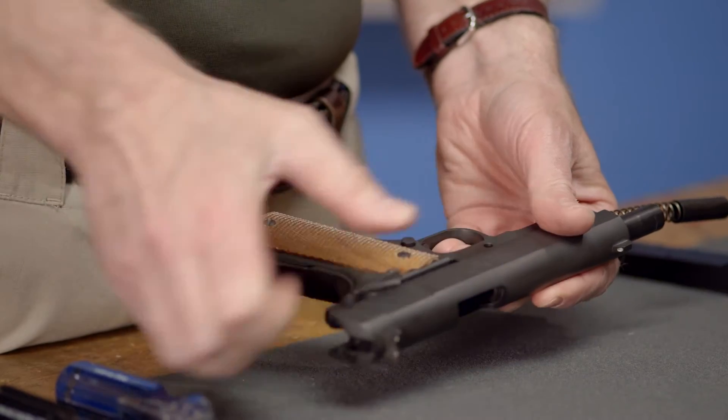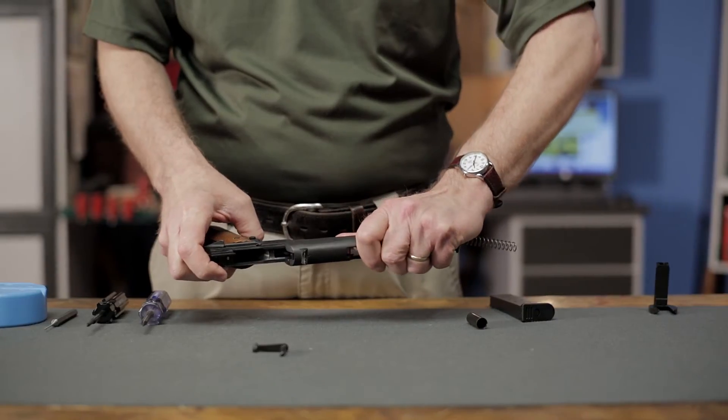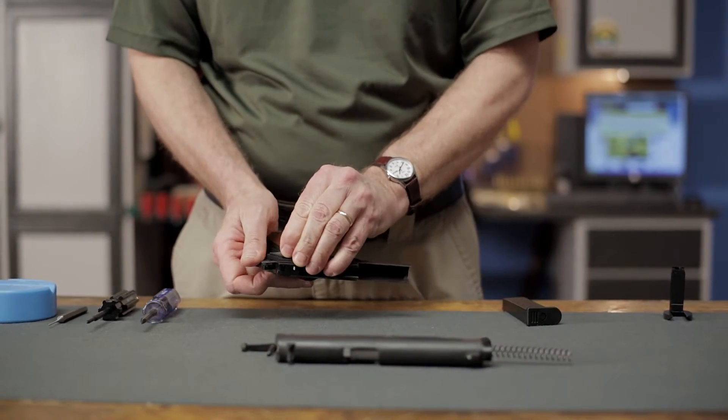Then, when it's correctly aligned, you can raise the rear of the slide stop slightly on the left side of the gun while pushing on its protruding pin on the right side. At this point, the slide will come right off the front of the gun and can be set aside. Note that while you can do this job with the slide in place, it's much easier with it removed.